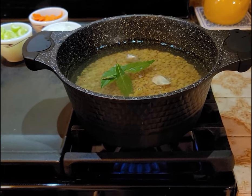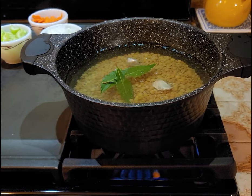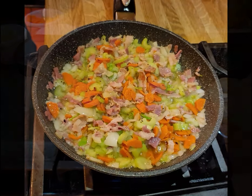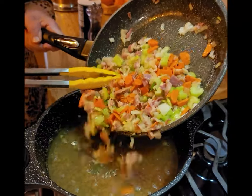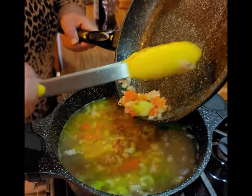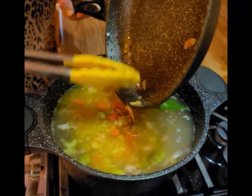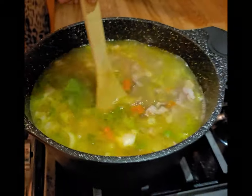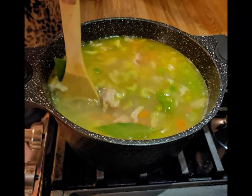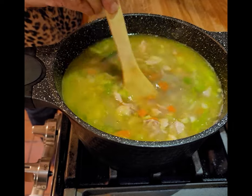Add 3 fresh bay leaves and 2 cloves of garlic with the skin on. Once your pancetta and vegetables are ready, add them to the pot and season with a bit more salt and fresh cracked pepper. When everything begins to boil, add 1 large diced potato and simmer for approximately 1 hour, stirring periodically.